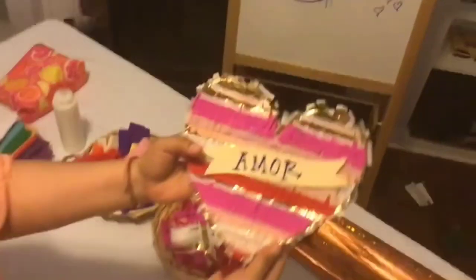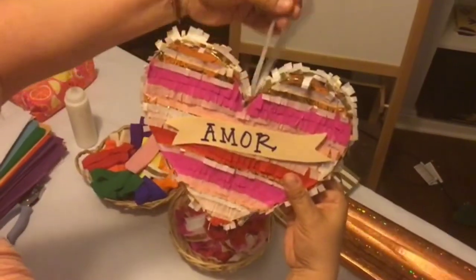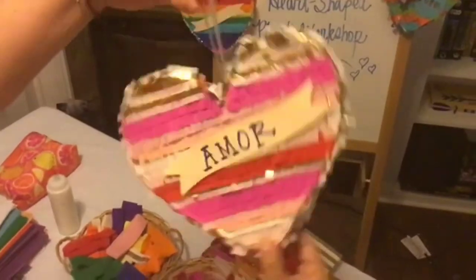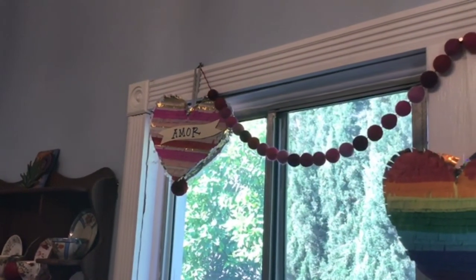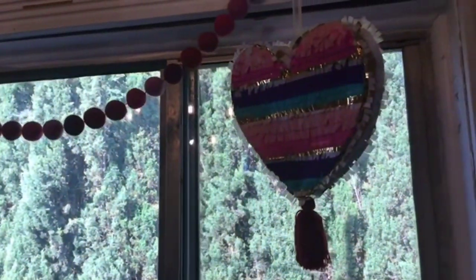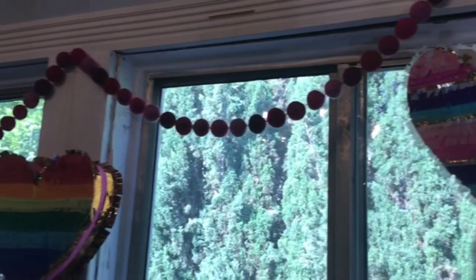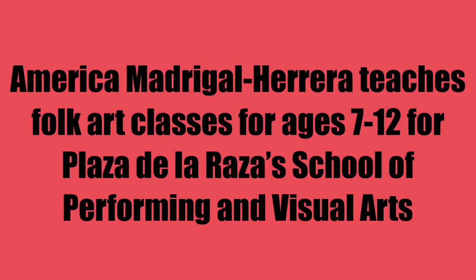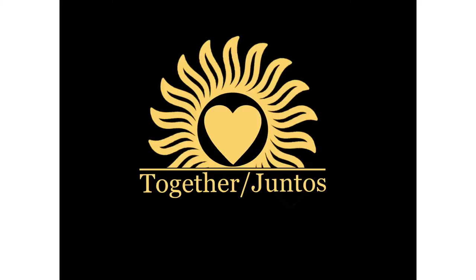Voila! You just finished putting together your very own one-of-a-kind heart-shaped mini piñatita. There are so many color patterns you can come up with. You can also use them to decorate around your house or to present as gifts to friends and family. I really hope you enjoyed this video — thank you so much for watching!